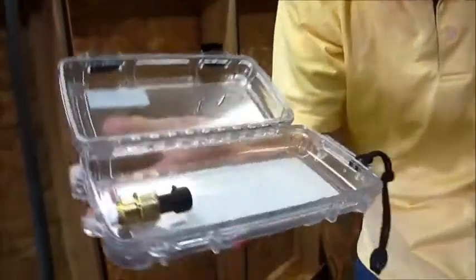There's water on the outside of the container, but the inside looks completely dry.